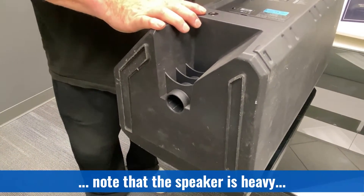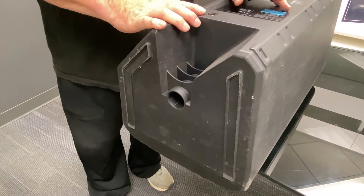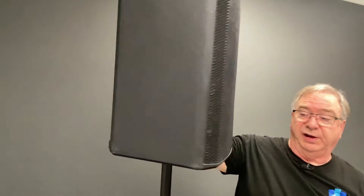Now please, please be careful or get help with this. These speakers are heavy and you're going to be lifting them above your head. So take the speaker, lift it up, find the hole and it simply sits there.